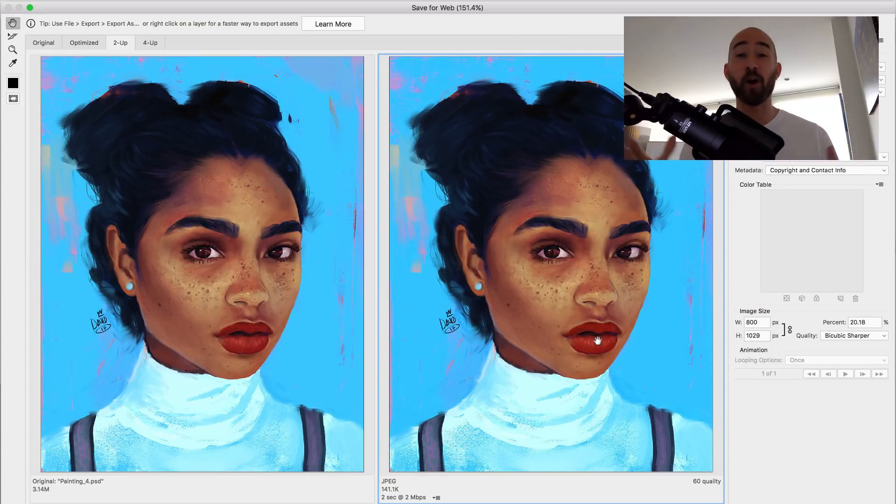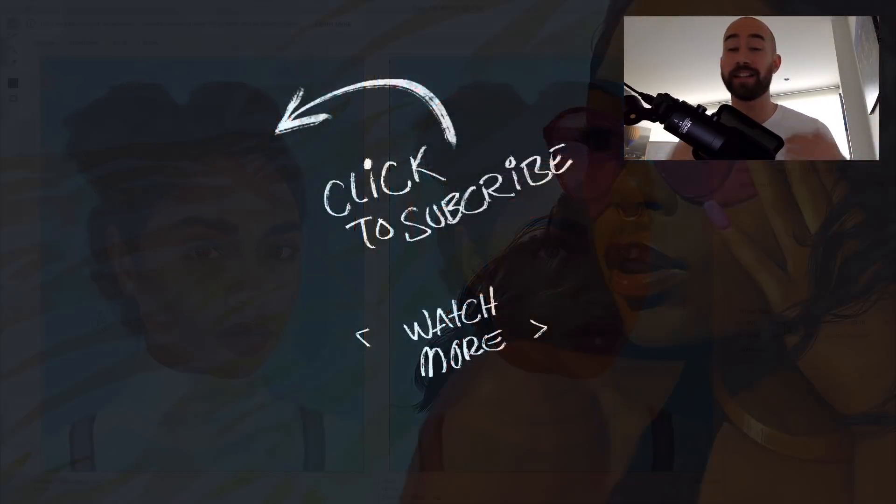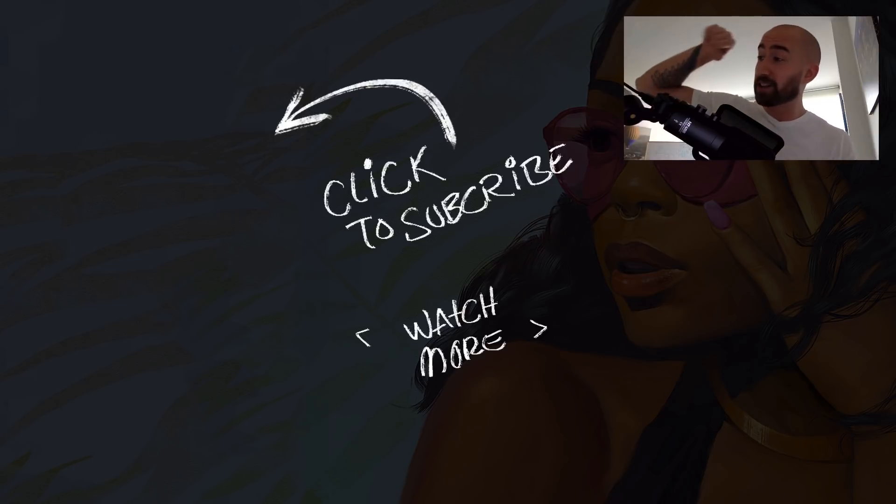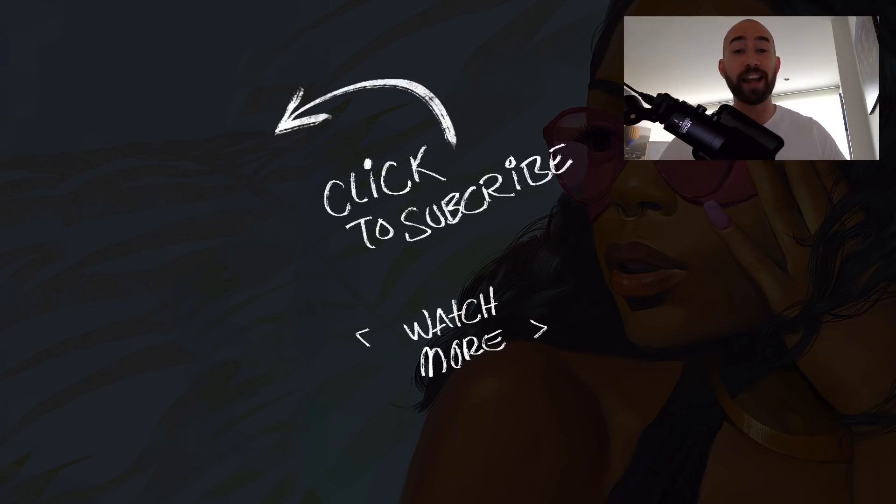That's it for this video, guys — I hope you liked it. Let me know in the comments what your best platform for your online portfolio is: Behance, DeviantArt, whatever it is. I'd like to know where you prefer to put your images online. Click the subscribe button if you don't want to miss any videos — I'll be posting every week. Have a good day and as usual, happy painting!